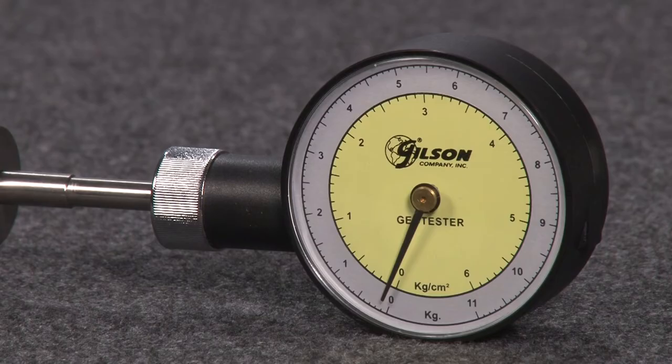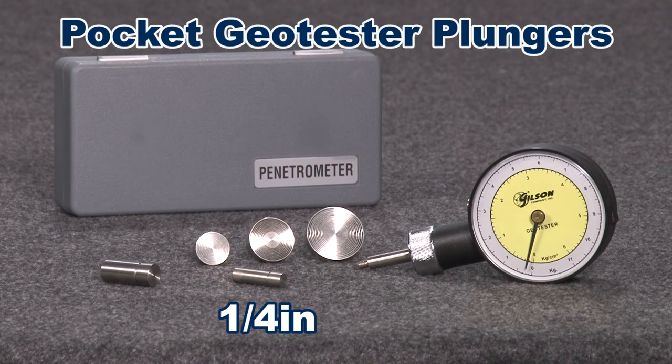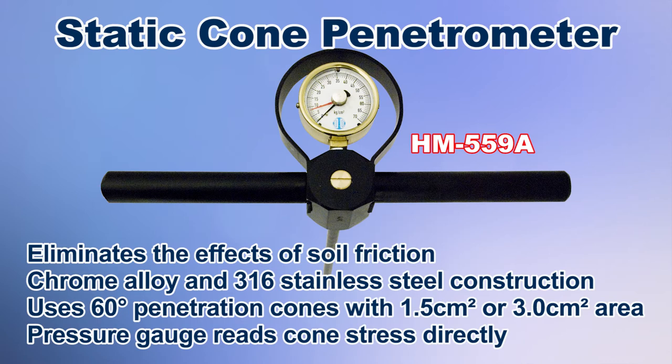The Gilson HM-502 pocket geotester dial penetrometer estimates the unconfined compressive strength of soils. Values are displayed on a dial gauge in tons per square foot or kilogram-force per square centimeter. The set comes with a standard quarter-inch diameter penetration plunger, as well as 10, 15, 20, and 25 millimeter diameter plungers for a range of soil testing.